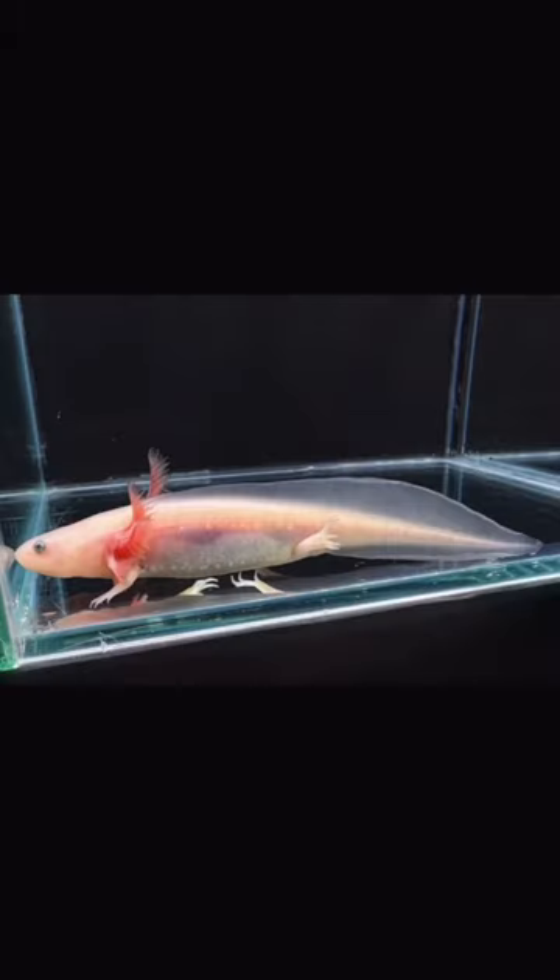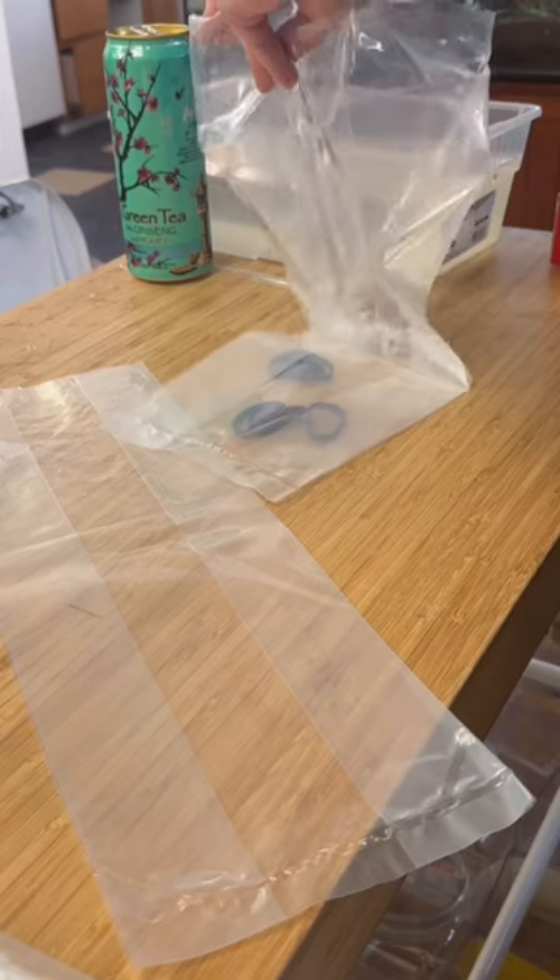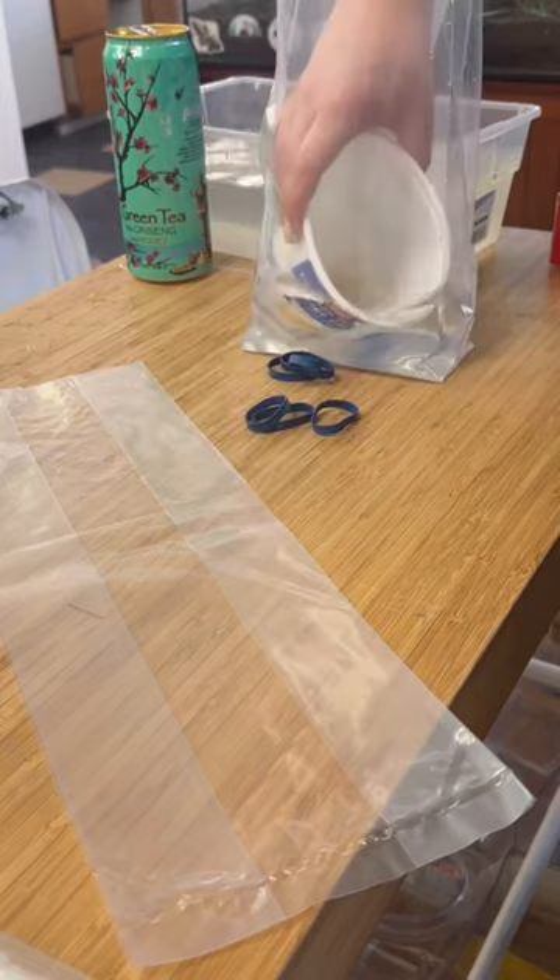Yesterday was my shipping day and we had one axolotl leaving the shop as well as over 50 bettas, but I didn't actually film the packing of those.